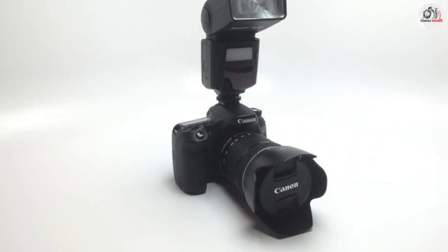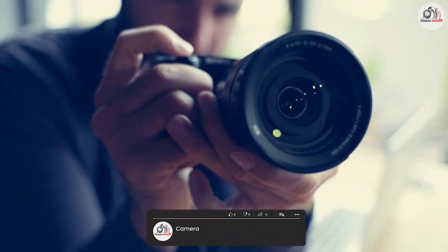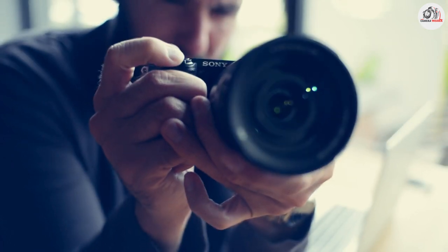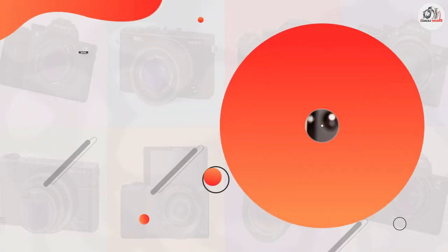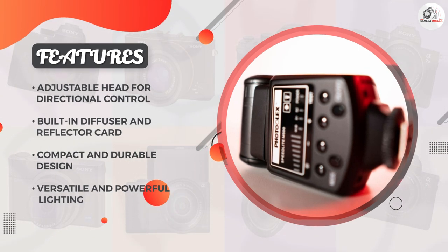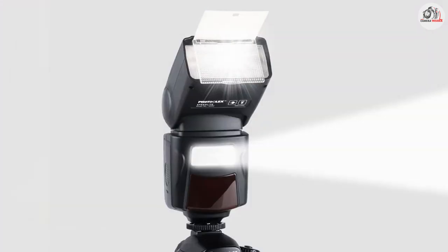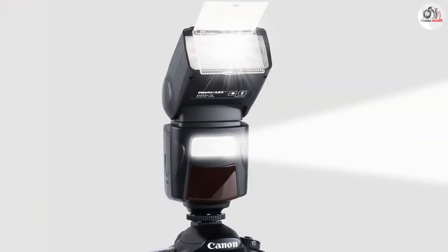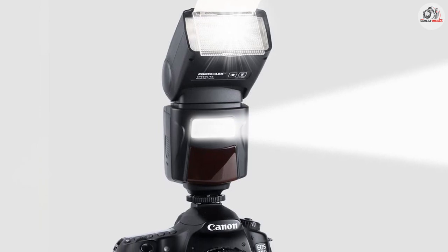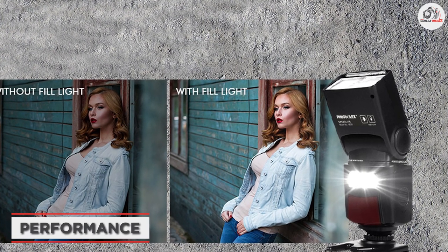If you are shooting with a Sony camera, you'll be happy to know that this flash has full TTL support. The flash also has a range of other features including high speed sync, which allows you to shoot at faster shutter speeds than you would normally be able to with a flash. There's also a built-in diffuser and reflector card, which can help you control the light and create softer, more even lighting.